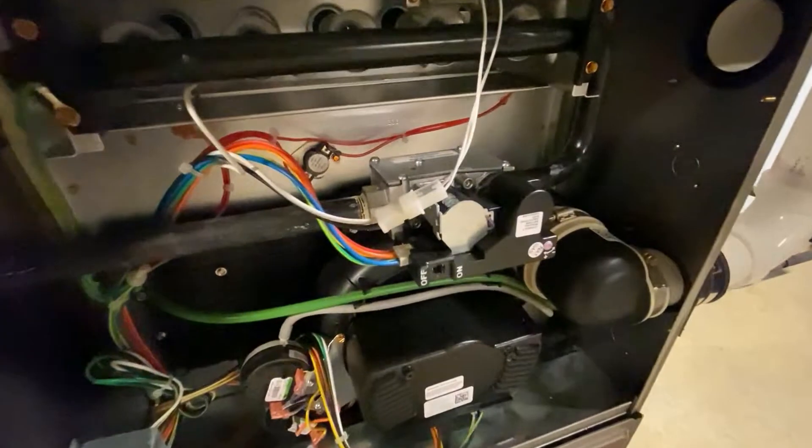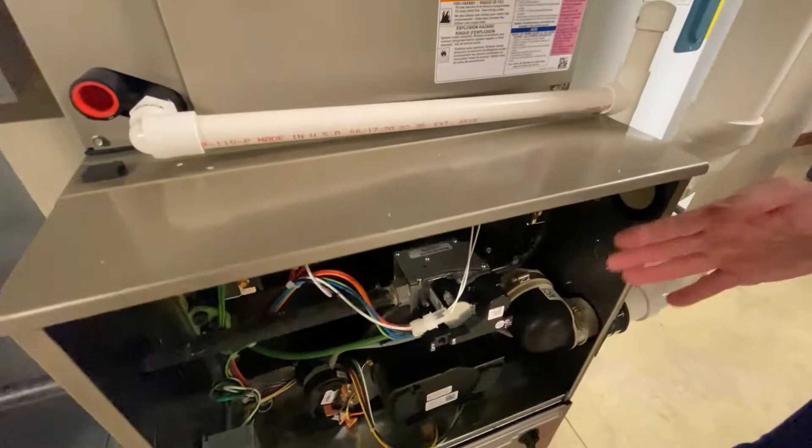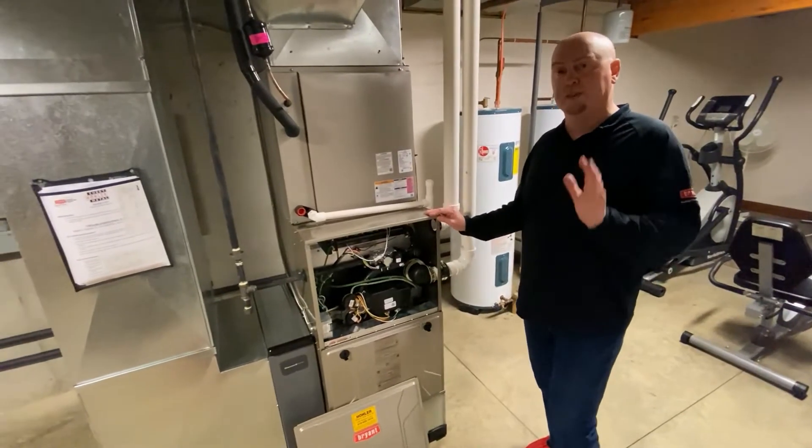This is an electronic valve — a fully modulating valve. When water drips onto that valve, it can really mess up the valve and the harness, and you can end up with a 35 fault code, which is almost always a direct problem with the valve itself.